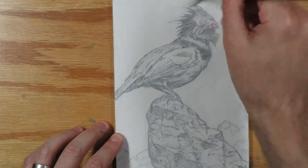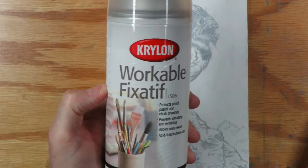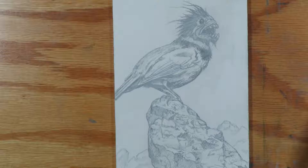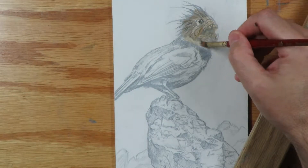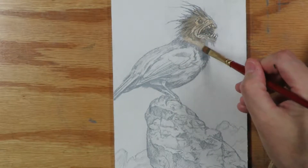What the workable fixative does is it keeps the pencil from coming up into the paint. You don't want to use crystal clear because that provides a permanent plastic coating to your picture, whereas the workable gives it a little tooth and allows you to work on top of it. I'm thinking I'll just put some warms up near his head because I want the viewer's eye to go up towards his head a little more.